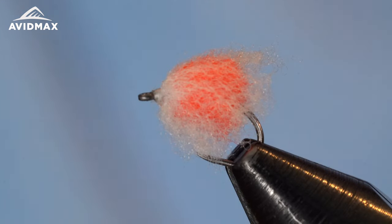Hey fly tiers, we got an egg for you — don't get mad, it's a good fly. This is the Nuke Egg. It's an awesome little egg pattern if that fits your fancy. If you're not opposed to fishing eggs, in some situations that's what fish are eating, so go ahead and fish them. Don't feel bad about it. It's a nice little fly, a bit enhanced over a simple egg because it has that veil on it, giving it that translucent outer coating you might see on the naturals.